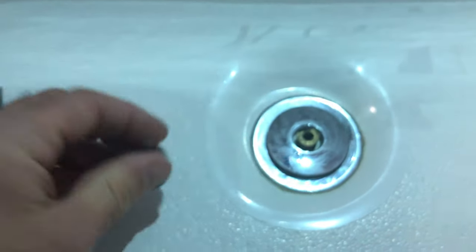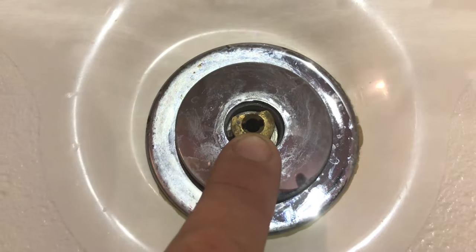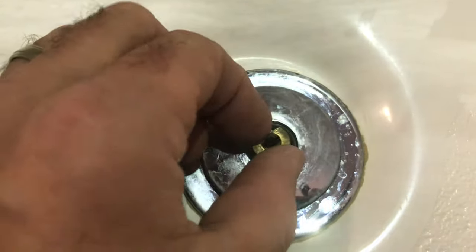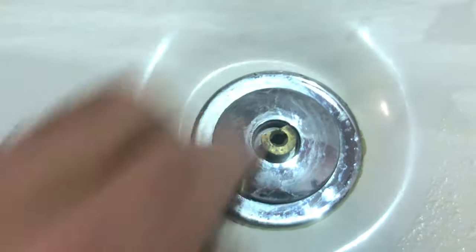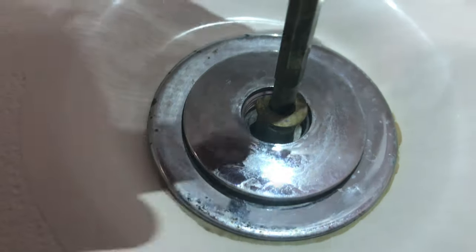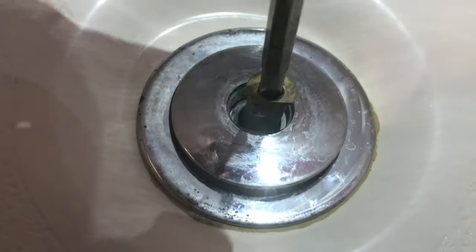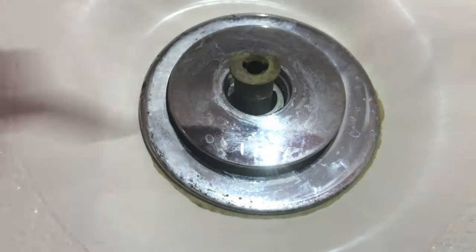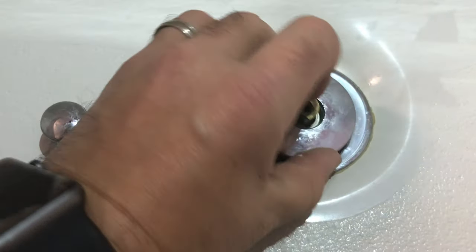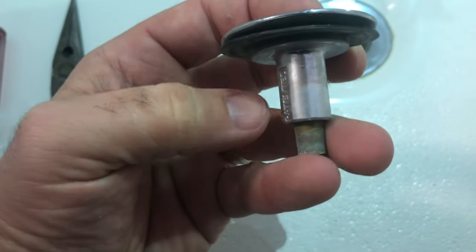It's threaded. This is the flathead screwdriver location — the small one. If you cannot remove this by hand, simply unscrew it like this. But if it's too tight, you'll need to drop your flathead screwdriver in there and unscrew until it comes out. If you do have a lot of hair in there, this will be a lot more difficult to unscrew. Once that's free, the whole kit comes out.